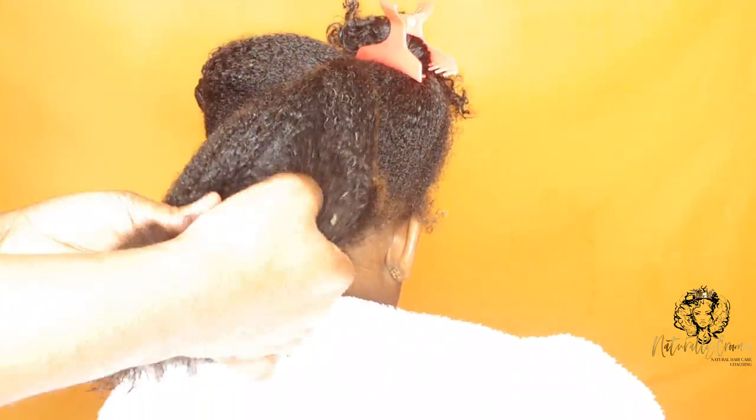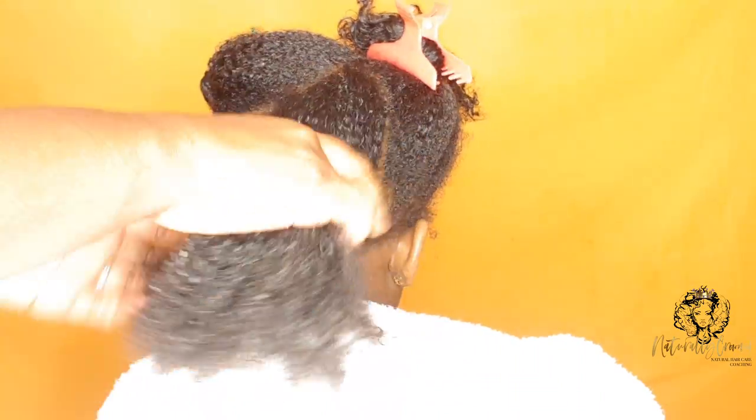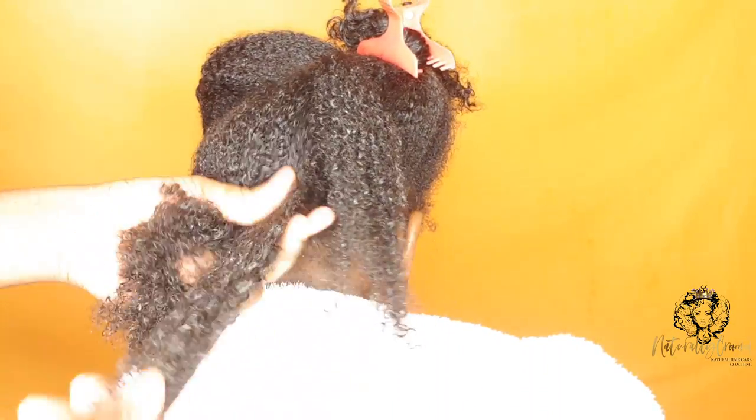This wash routine lasts for an hour and, as you'll see through the video, it's tear-free. My toddler is calm, she's happy, and fully enjoying this wash day process. Comment below and let me know how long wash day lasts for you.